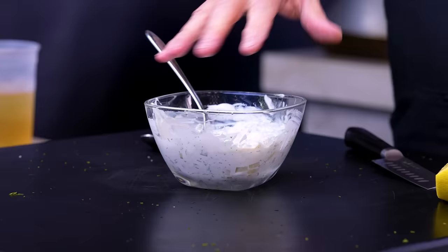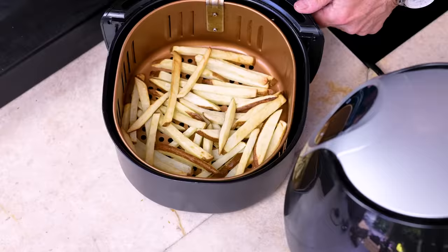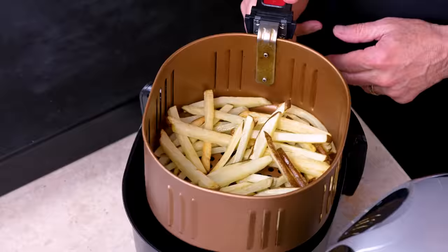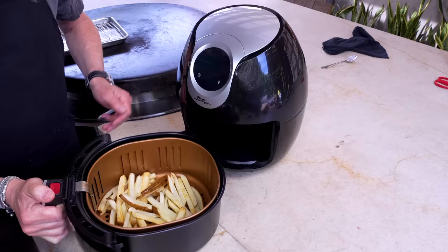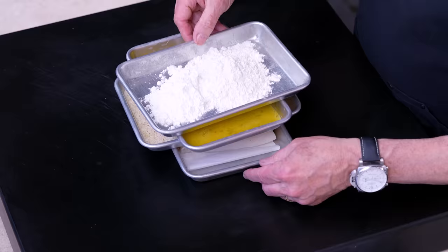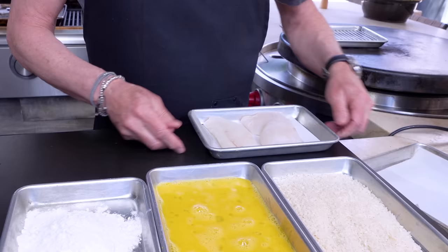Before the fish, let's check the fries at the halfway point. You can see they're getting there — they're doing fine. Back in they go, now 10 to 15 more minutes at 400 degrees.